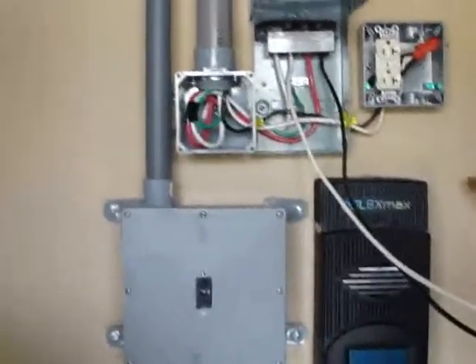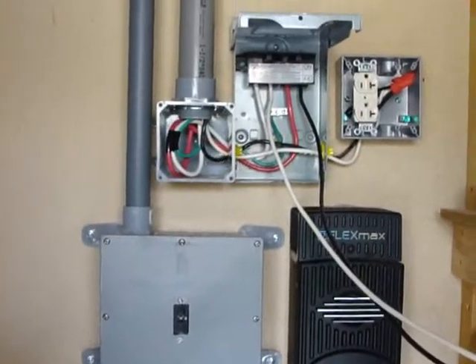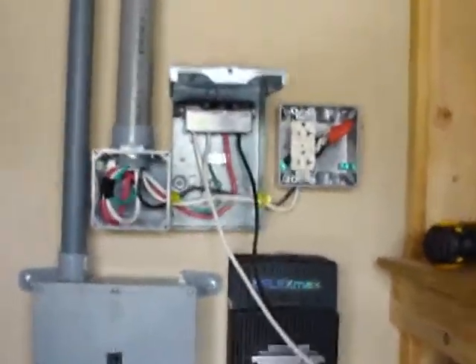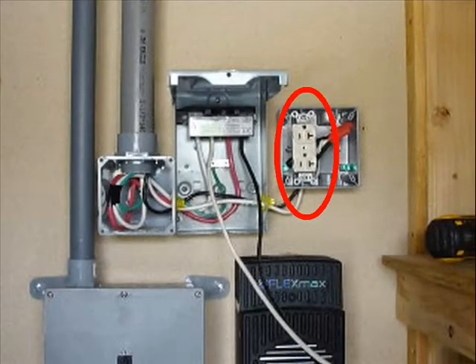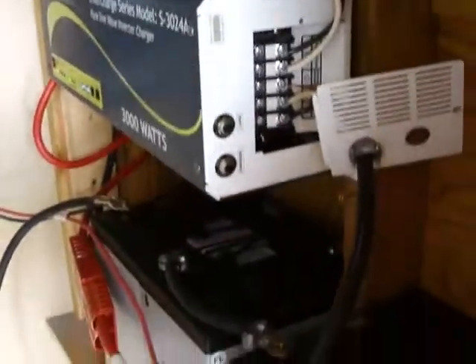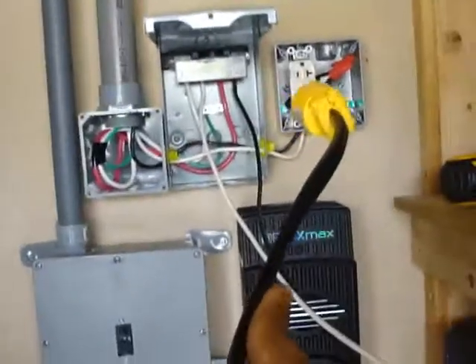This is the part that's a little bit debatable about whether it should be done or not, but you'll notice we have an outlet that we installed. We're going to put a timer on that outlet — we'll be showing you that in just a minute. Over here, this pigtail is coming to the inverter and that's going to plug into the outlet.